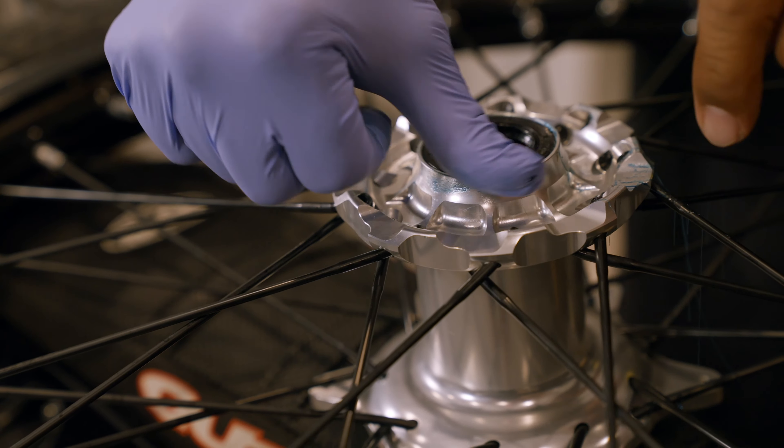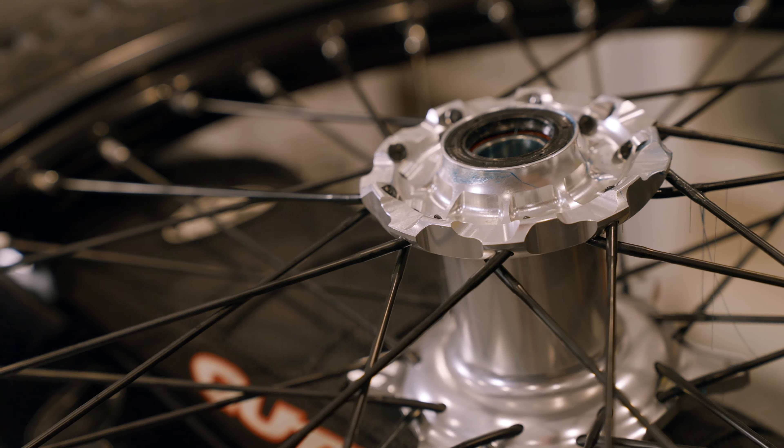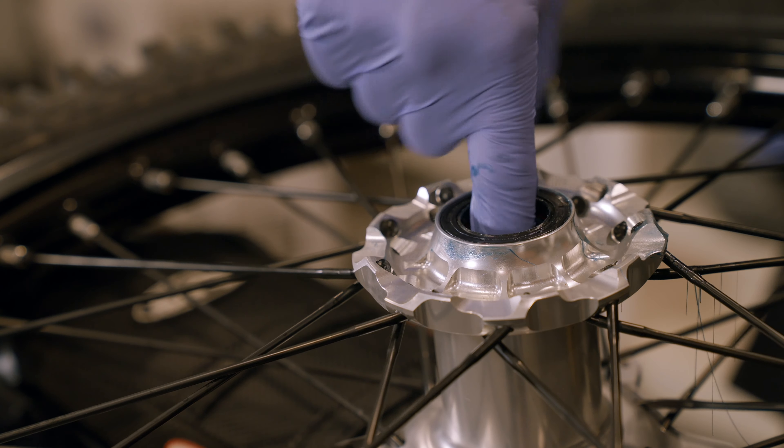You can actually push that in with your hand. So rather than greasing the axle, you can put a thin layer on the inside of the bearing race. No need to grease the whole thing up too much.